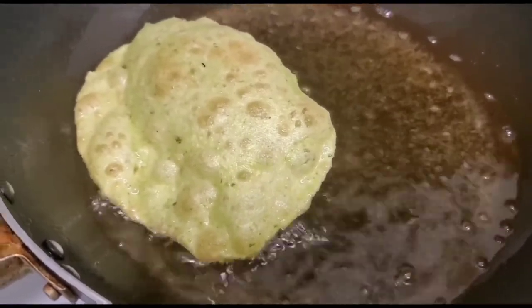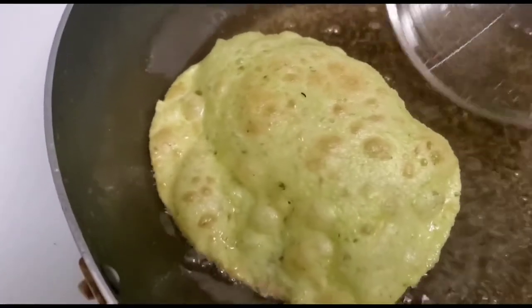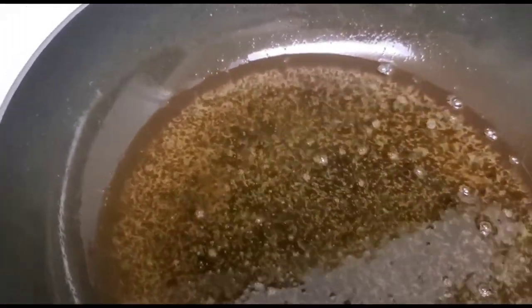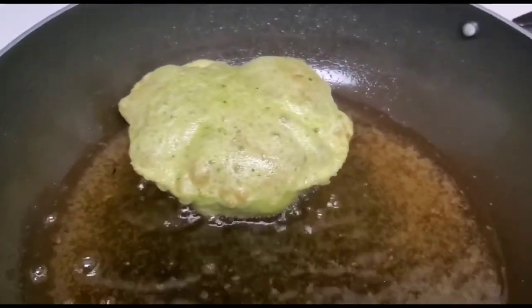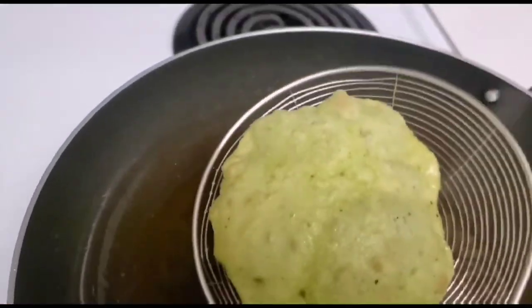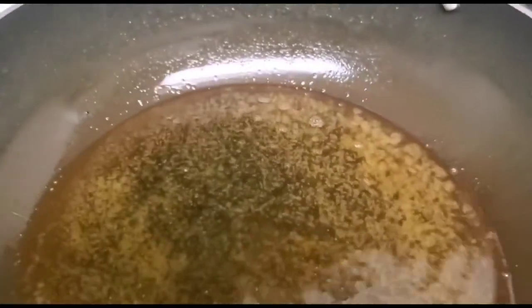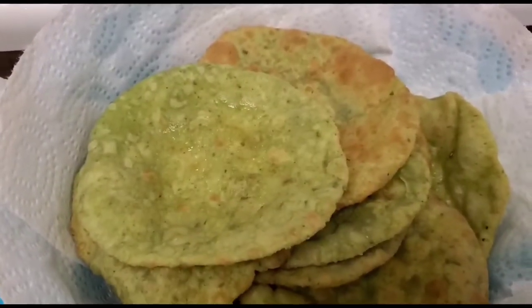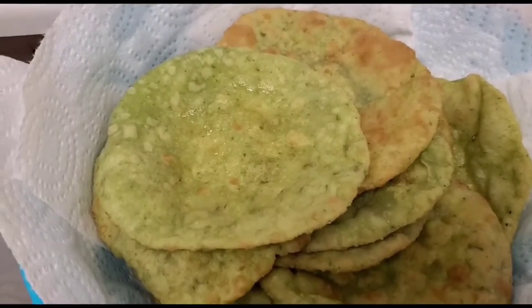Now I'm going to fry them. This is the spinach pudi that I'm frying right now — you can see it's nice and fluffy once fried. The pudis need to be fluffy when fried, and they will puff up just like a balloon. You can see the spinach pudi is now nicely fried.